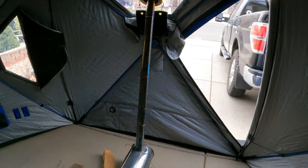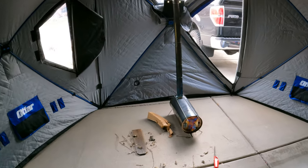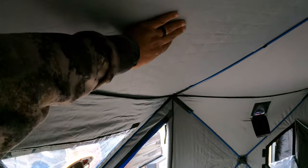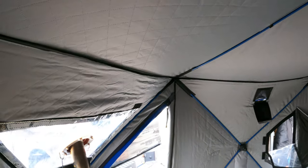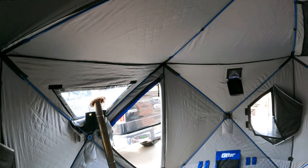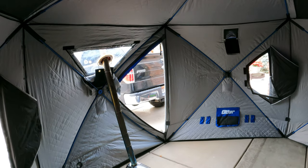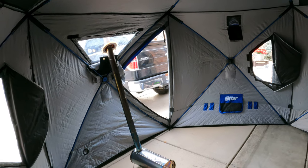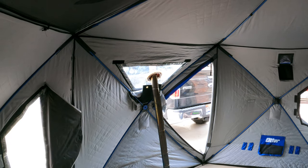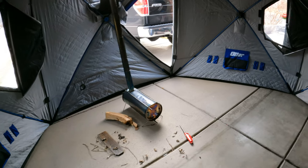I have everything opened up because it got way too hot in here, but it looks like it's going to work out pretty good. If it wasn't going to work I was just going to screw it and install the jack right on the roof — I didn't want to put an actual hole in my hut just yet. I might pick up the Otter Mega, which is basically two hubs side by side making a huge 12 by 12 space — that's when I might put the stove on the roof and use it as a base camp setup. But right now this is working pretty good.